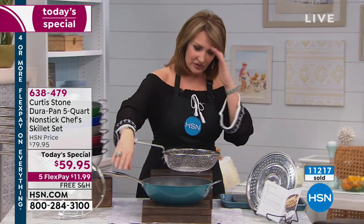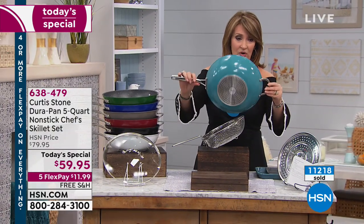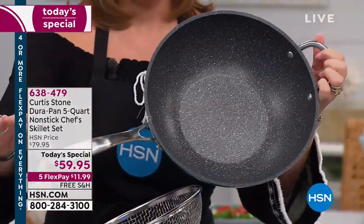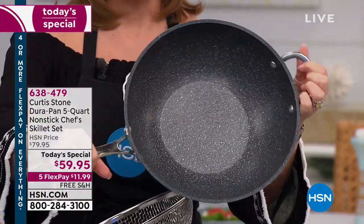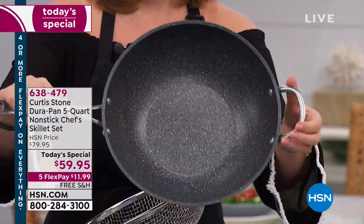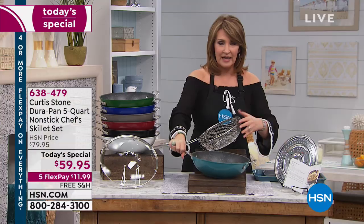Here's what you're getting in a nutshell. This is the five quart — it's beautiful. The turquoise is stunning. It has the riveted handles and the split stainless handle, which keeps that handle cooler for you. No hot spots whatsoever — perfect heat distribution in this pan, and nothing's going to stick to it.